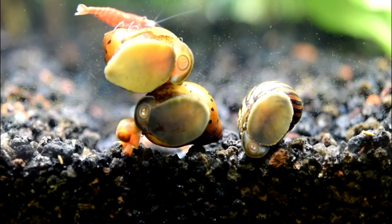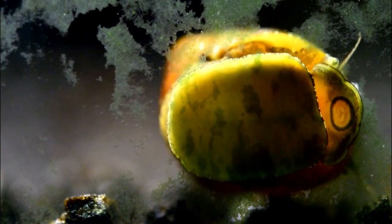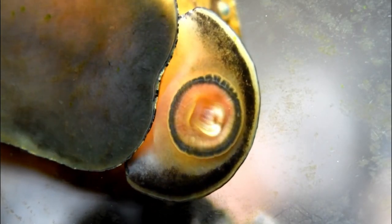They do stay fairly small — they only get about one to two inches. So they can be kept in smaller tanks, as low as a five gallon, and they live anywhere from one to three years, with two years being the average range for these guys.